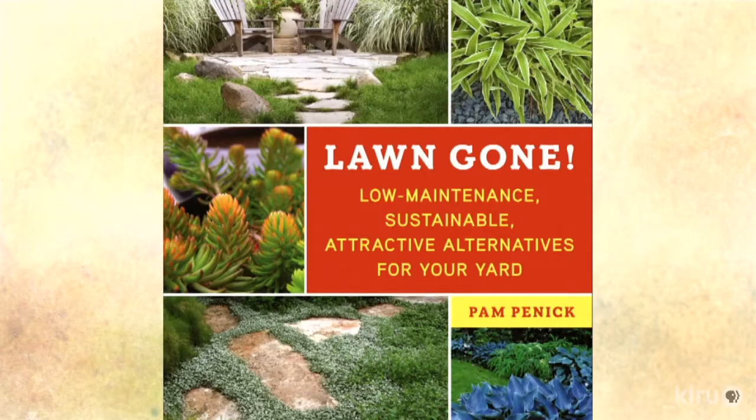Thanks for sharing the garden. Now the conversation turns to Lawn Gone — getting rid of lawns, or at least reducing their space and scale. Pam Pennick, joining from Austin, Texas, has written a book called Lawn Gone, filled with good ideas about alternatives to lawn spaces.